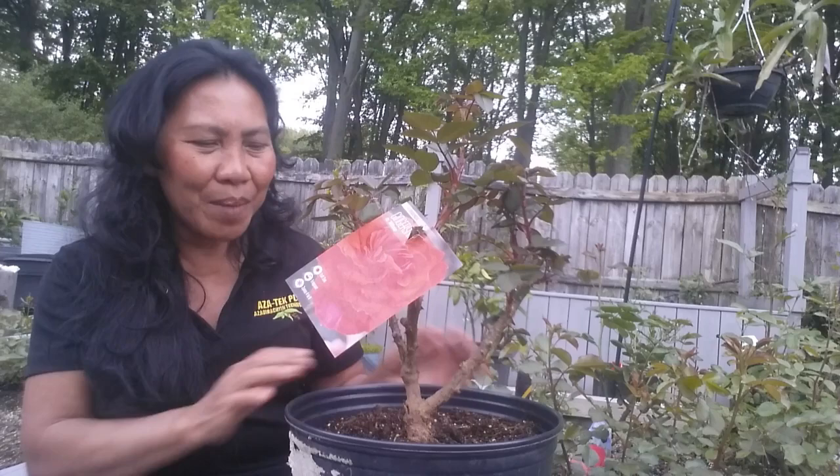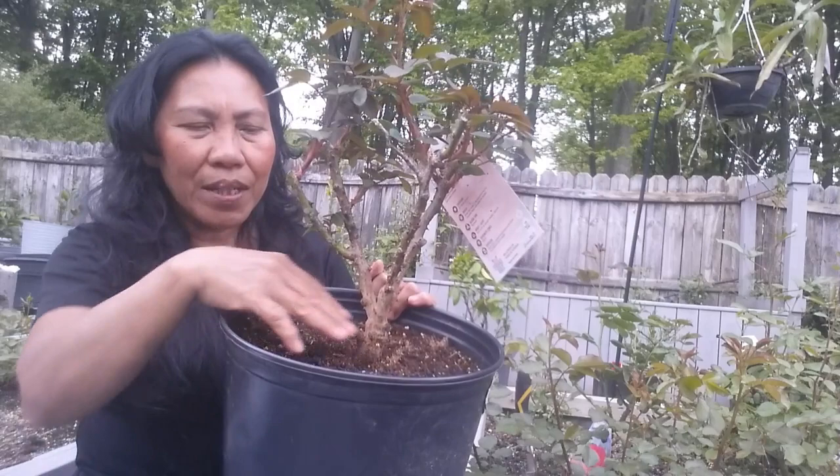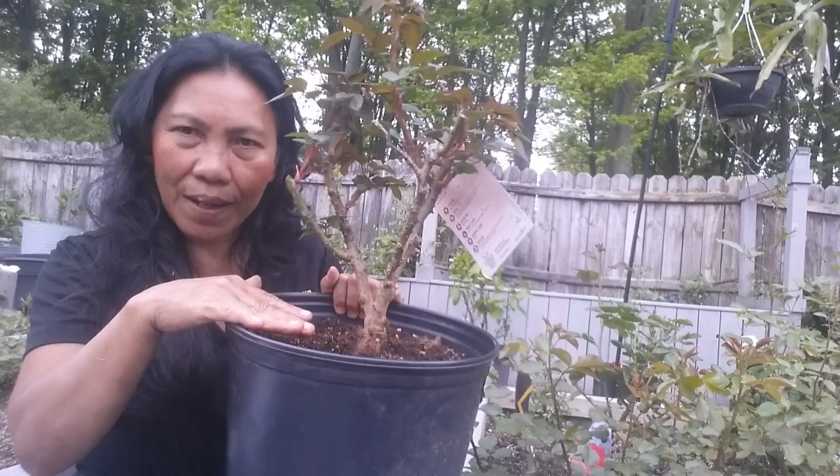Basically, you're suffocating your rose. To correct the problem, you need to expose the bud union or bud graft. This is the bud graft — the swollen part of the stem that meets the roots. You need to expose the bud graft one to two inches above the soil line. That is the correct way.